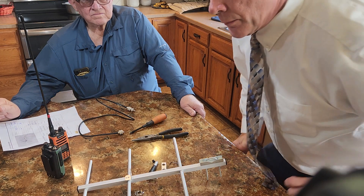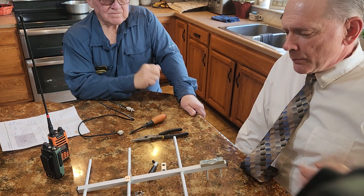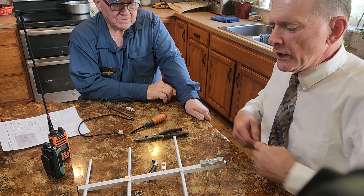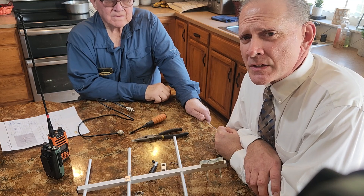I am Darian Van Gorkum. This is Jerry Van Gorkum. We are the West Richland Emergency Communication Specialists for the West Richland Stake of the Church of Jesus Christ of Latter-day Saints.